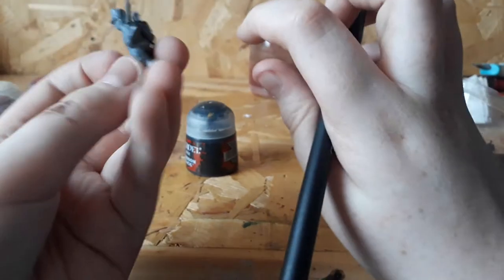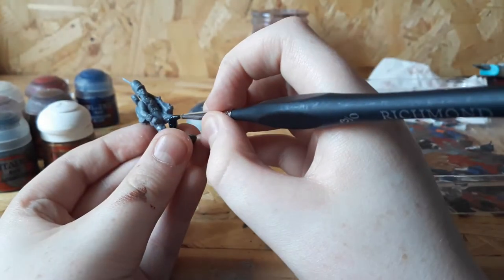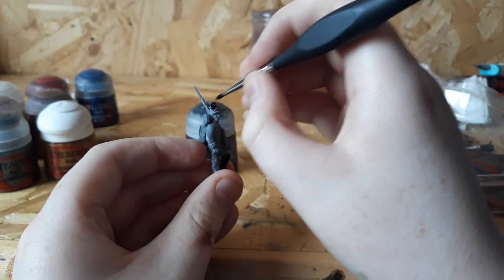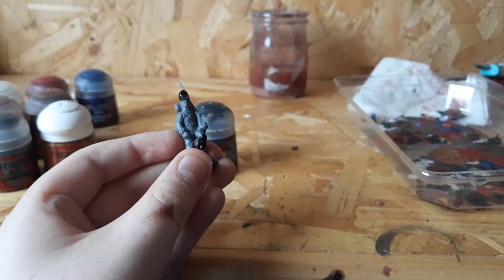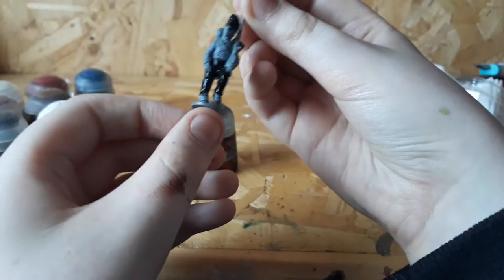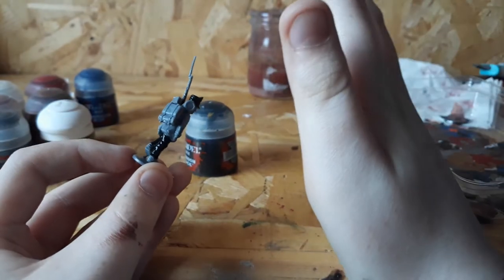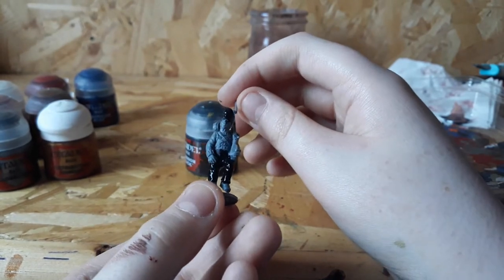I felt I put a little bit too much water in, so I adjusted that. The bits you want to color black are his pants and his cap. I'll be back when I have them painted in. With the black done — it's still a little bit wet — it will take a little bit of time to dry with the added water.